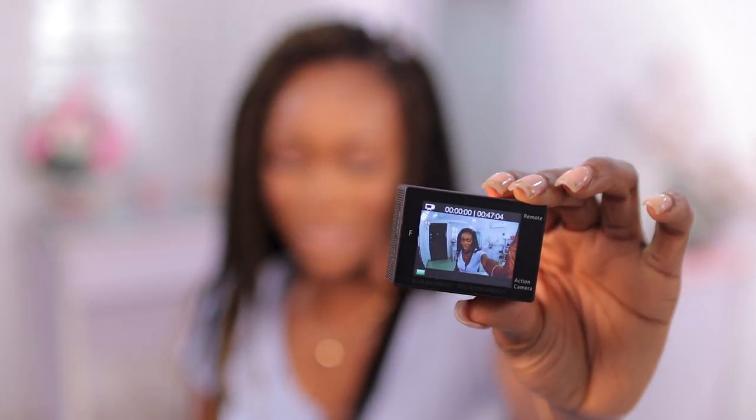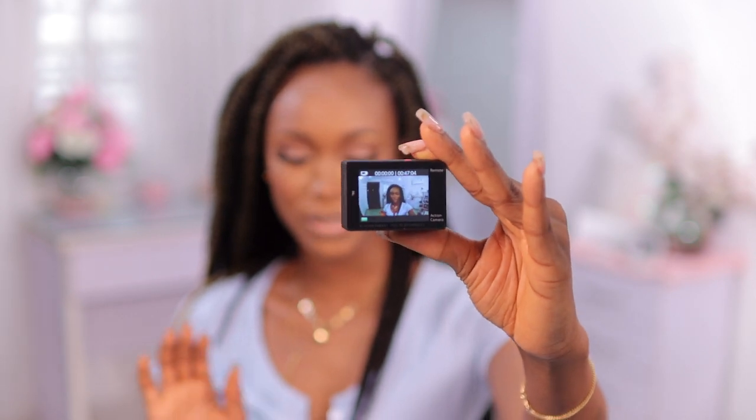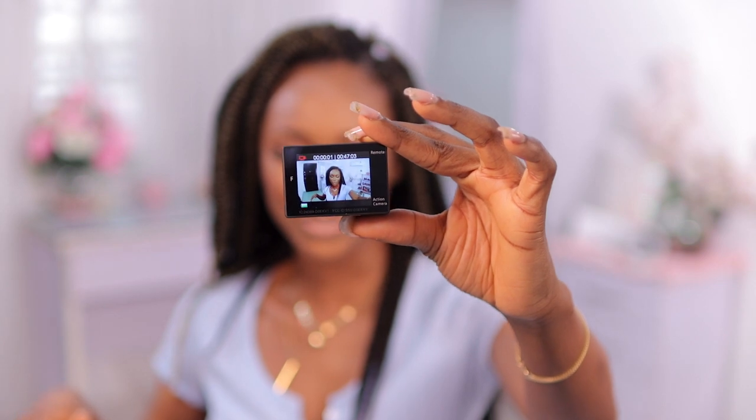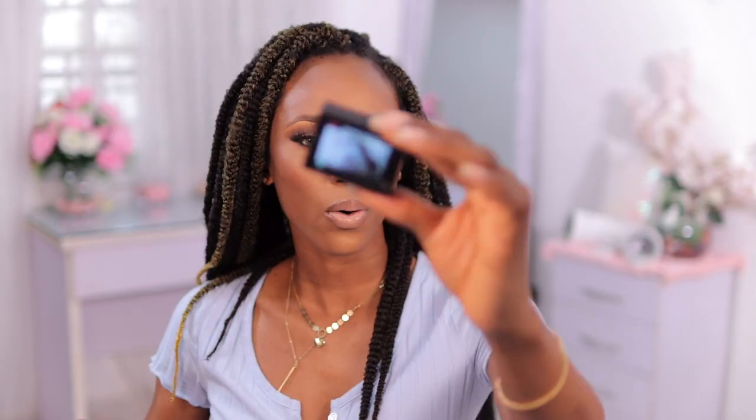The angle is pretty wide and it kind of looks distorted, but I do want to clean the lens first. What I'm going to do right now is test the audio quality. I feel like I should mount this on a tripod but I'm not going to do that right now — I just want to give a first impression, test it with my studio lighting, and then maybe go out to the balcony. I'm going to press record now.